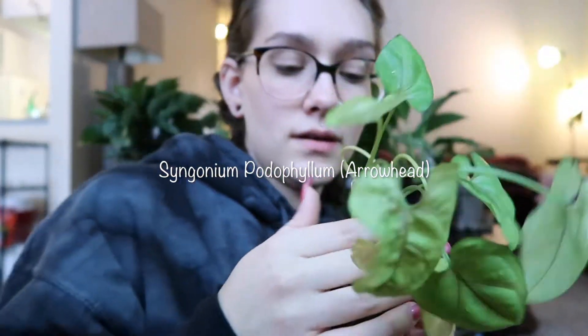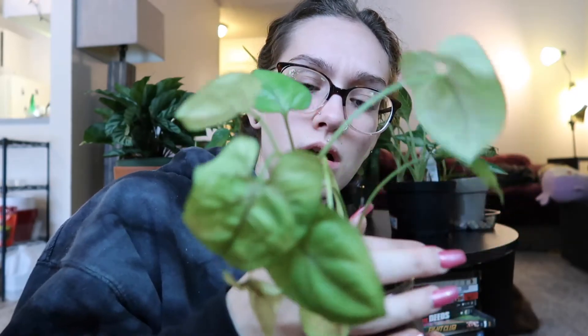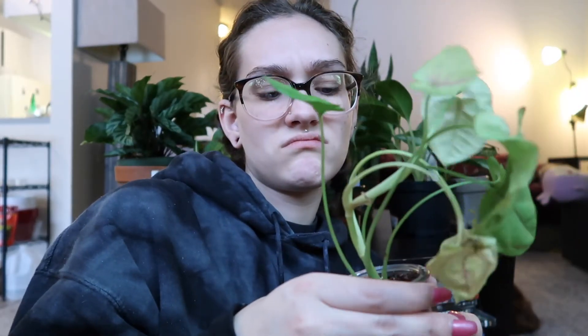Next, another one that my co-worker propagated for me - I'm pretty sure it's called an arrowhead plant. She's a little bit more droopy than when I first got her. I keep her moist a little bit and she's not really turning brown or anything - well, maybe a little bit.